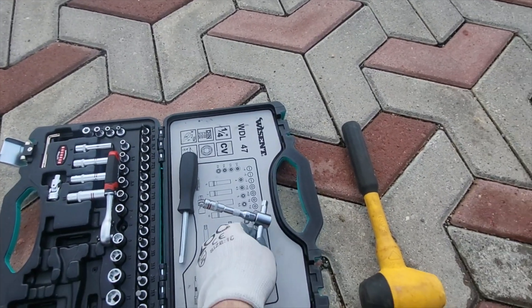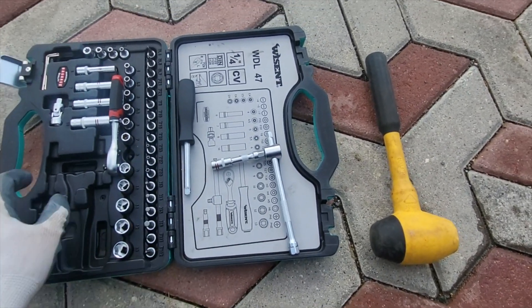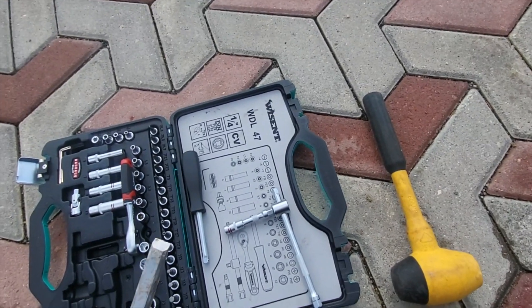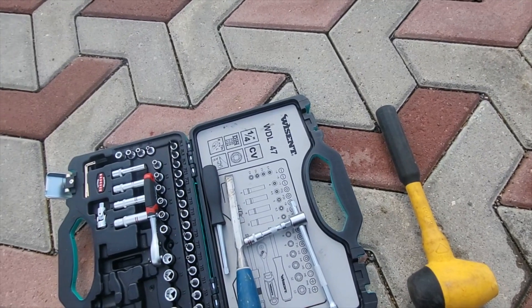Over time, the EGR valve accumulates soot and reduces engine performance and smoothness. The tools you need are an 8mm torque socket, a chisel, a flathead screwdriver, a soft mallet, and a lot of patience.